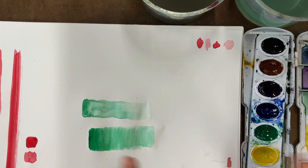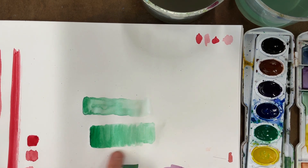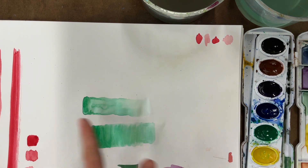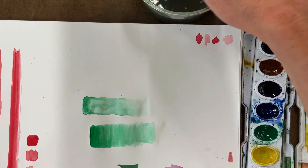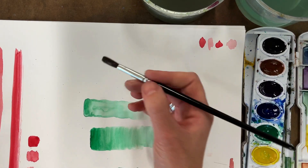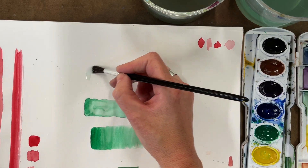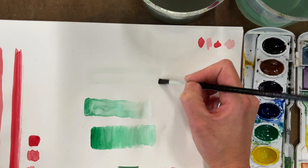We're going to move to our scratch paper to do some gradients. This is a gradient where it goes from dark to light. I've already messed up a few times, but I wanted to show you some common mistakes people make with gradients. So we're going to switch to our brown brush, make sure it's nice and clean, then dip it in clean water and paint a clear rectangle. This method is called wet and wet — it's where you wet the surface before you paint into it.